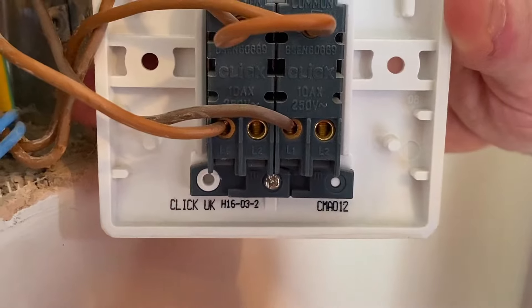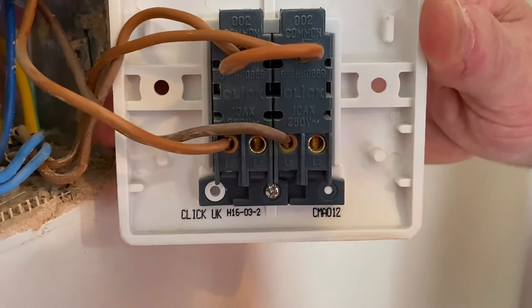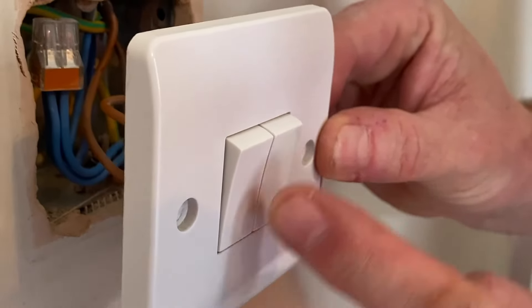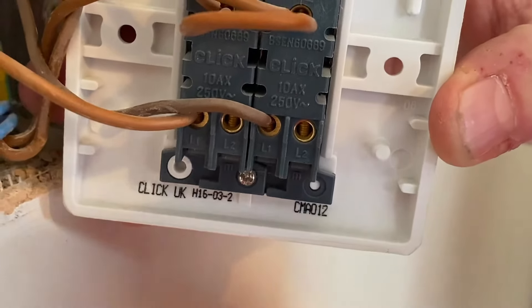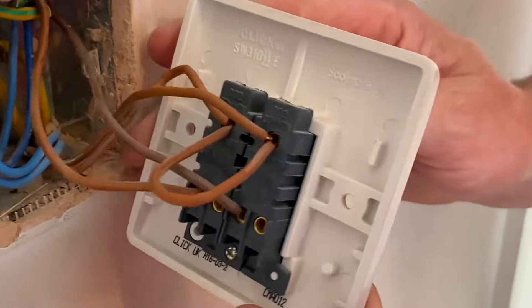Here's a top tip when you're doing two, three, and four-gang switches: if you find that down isn't on and it's being used as a one-way switch, all you need to do is move it from L1 across to L2, or the other way around. So if one switch was downwards-on and the other downwards-off, just move it from L1 into L2 and it will reverse the throw of that switch.